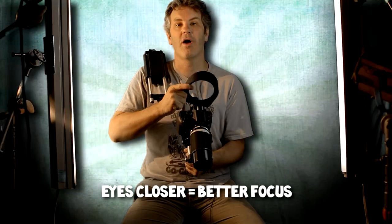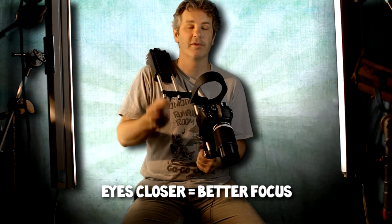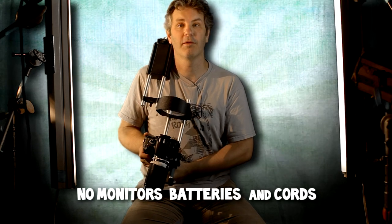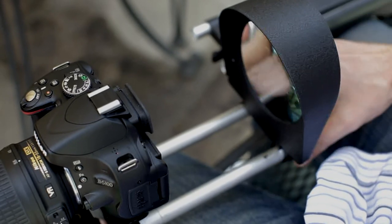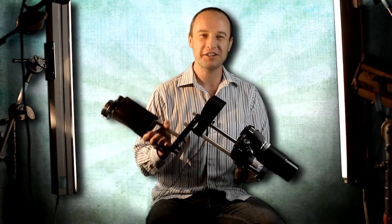First off, your eyes are three to four times closer to your LCD — better focus. Secondly, the avoidance of having to use onboard monitors like the Marshalls, which are great, but they're expensive and they go through batteries. The DSLR magnifier is the solution to all of your DP problems. Every single one of them.